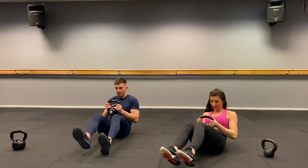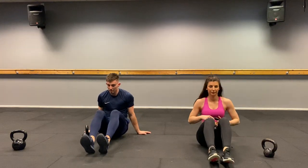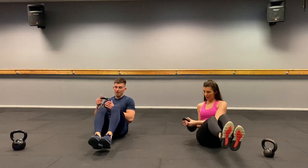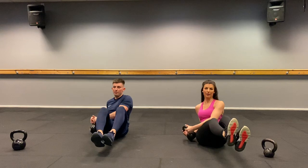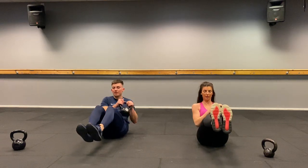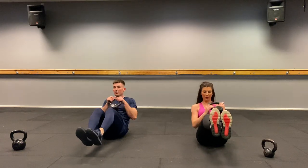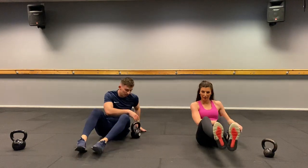Russian twist — sitting up. Knees together, feet together. Three, two, one, let's go. One, two, three, four, five — touch the floor, six, seven, eight, nine, ten, eleven, twelve, thirteen, fourteen, fifteen, sixteen. Well done.